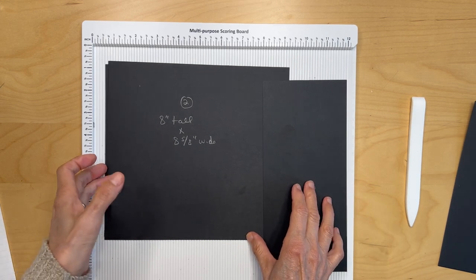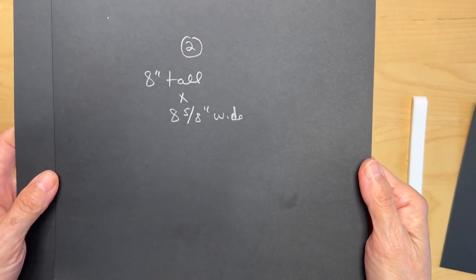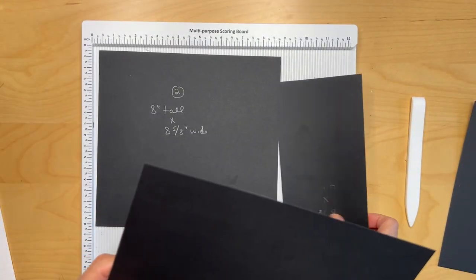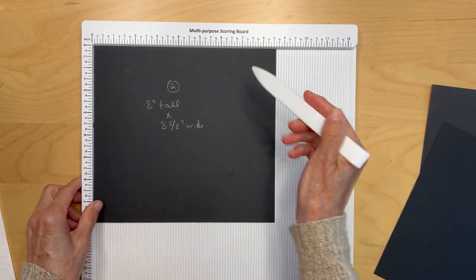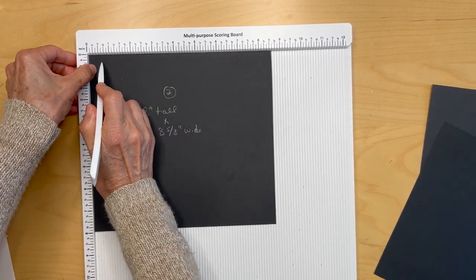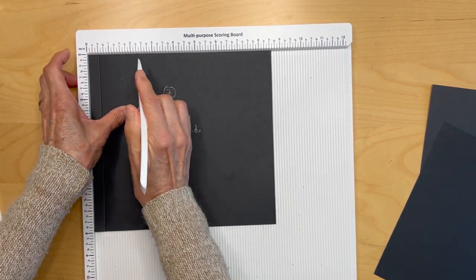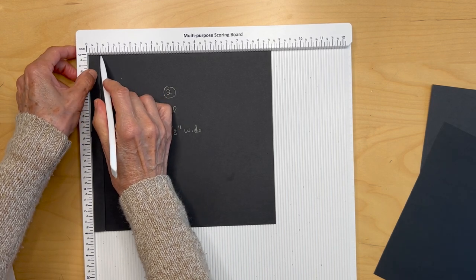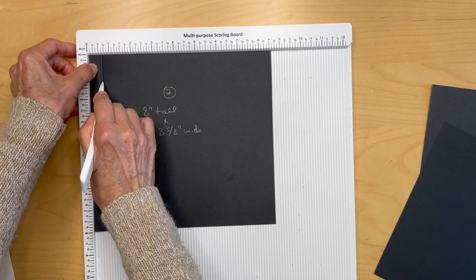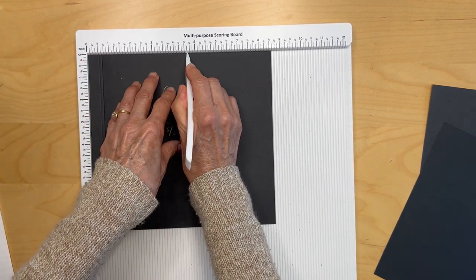We're on page six. You are going to cut two pieces of black hardstock, eight inches tall by eight and five-eighths inches wide. Put them in the scoreboard with the eight and five-eighths on top and you are going to be scoring at a half an inch, half an inch, five-eighths of an inch.